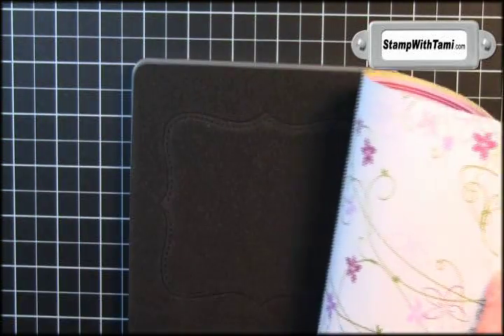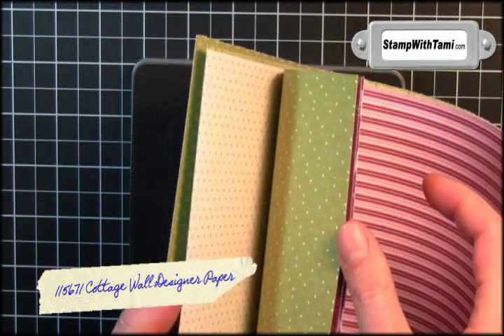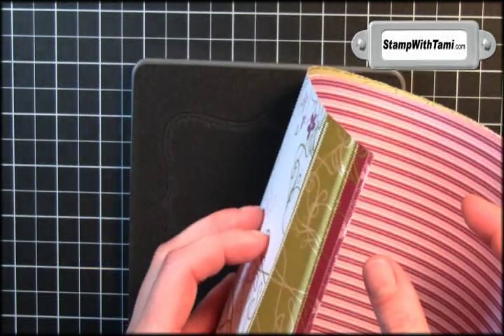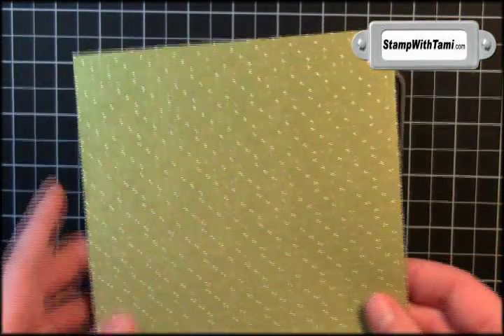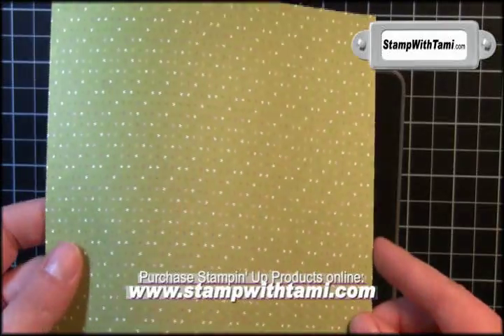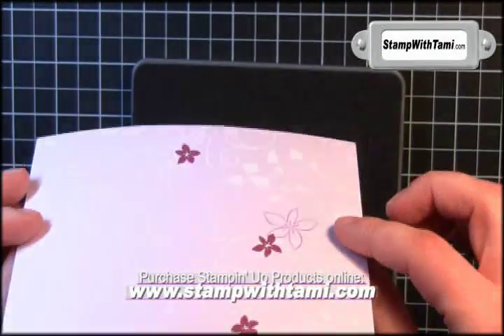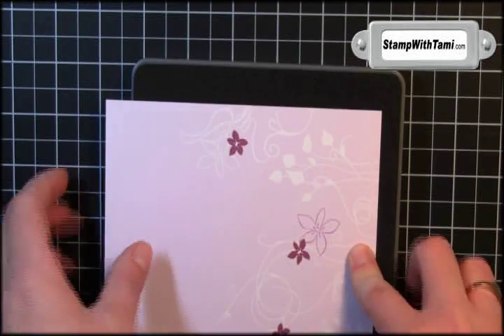I'll be using the Stampin' Up top note die for the Big Shot and some of Stampin' Up's Cottage Wall designer paper. It's double-sided — isn't it delicious? The double-sided paper makes this project. I'm going to use a little bit different paper than the original, going with the old olive and polka dots and some floral on the back.